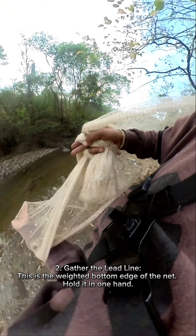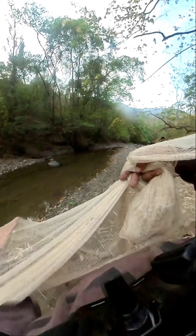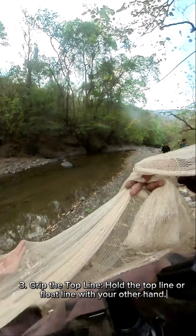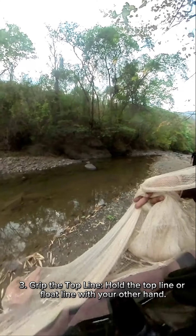Gather the lead line — this is the weighted bottom edge of the net — and hold it in one hand. Grip the top line, or float line, with your other hand.